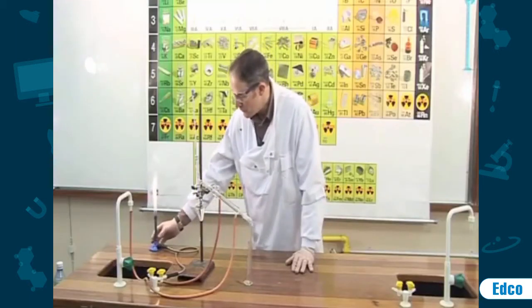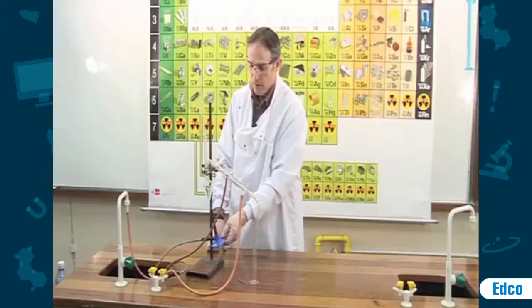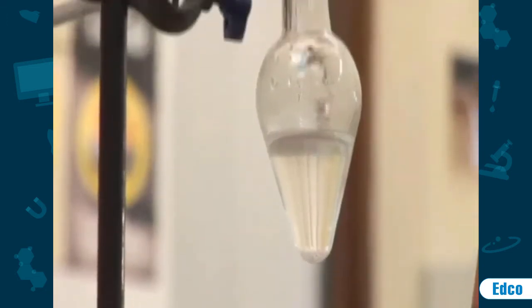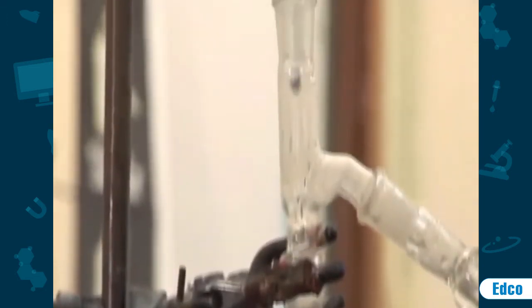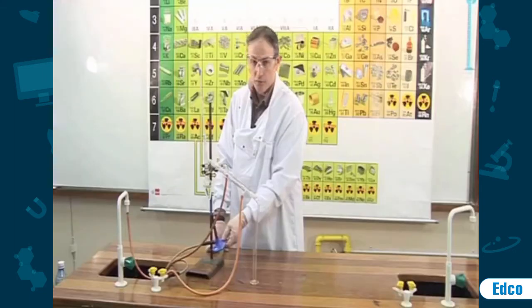We will switch the Bunsen to the blue flame by opening the collar. We will now gently heat the mixture and monitor the temperature as it rises. We do not want the temperature to reach the boiling point of water, which is 100 degrees.